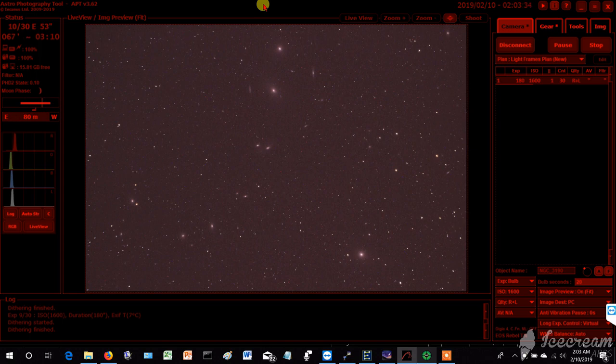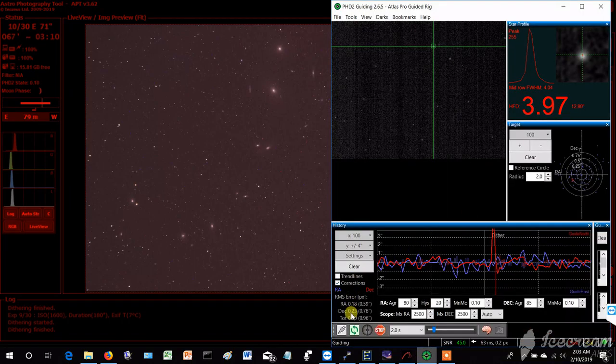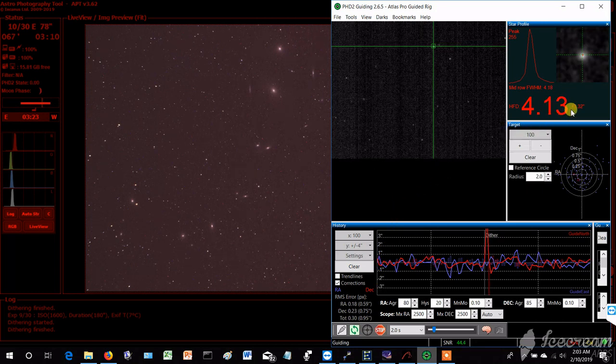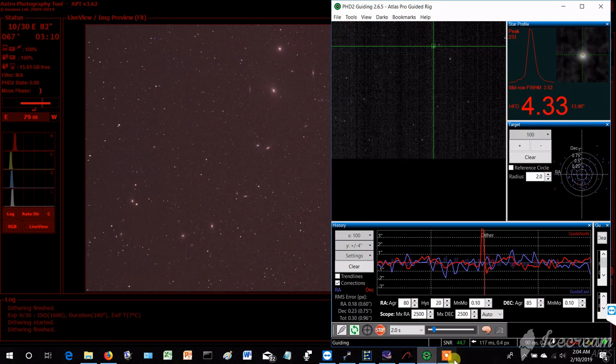I'm imaging Markarian's Chain right now — you can see the elliptical galaxies. I'm doing 30 exposures at 3 minutes apiece, and I'm going to be doing more exposures after this loop. You can see the galaxies very clearly, even one way over here. Let's take a look at the guiding — it's doing pretty good, about 0.3 pixels RMS. Not too shabby. And our stars are at an HFD of about 4.1 — not too bad.